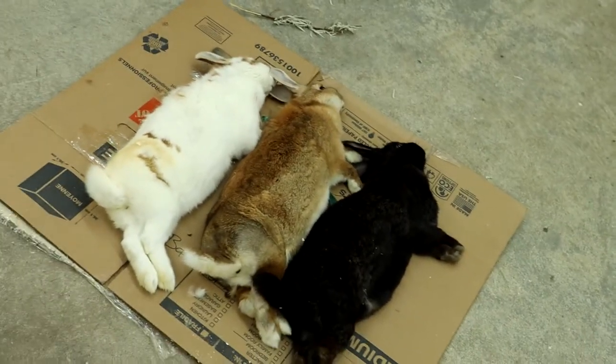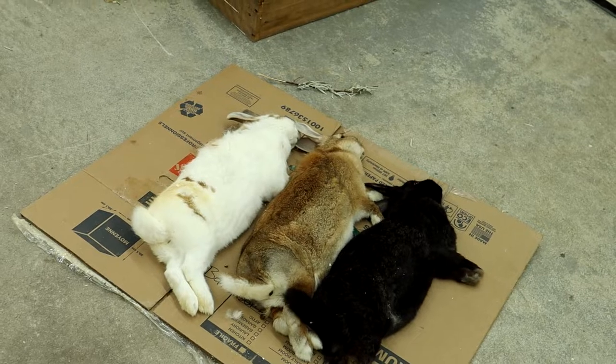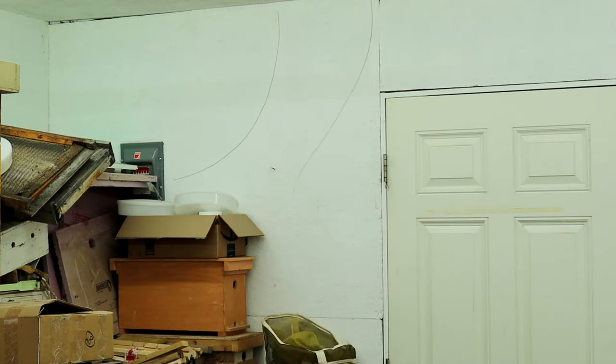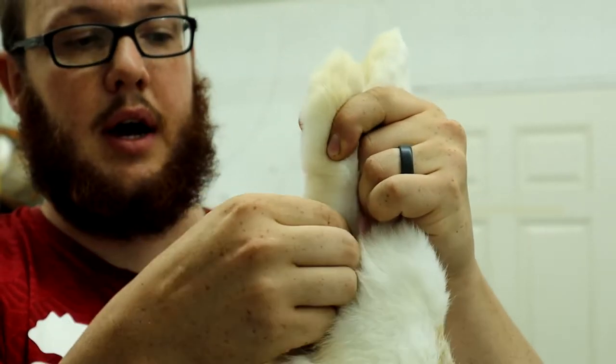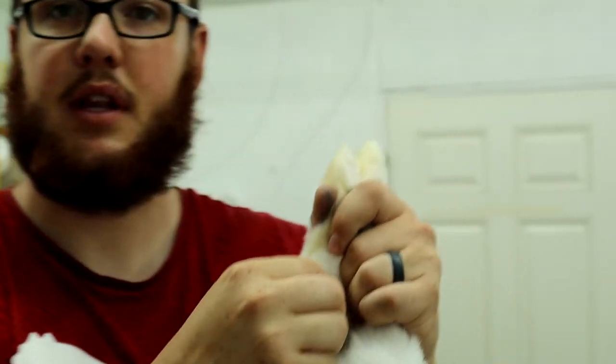I'll show you how to clean one of them, then I'll get the other three cleaned up and show you what the finished product should look like. Right behind the back leg there is a tendon and you can cut right between it and hang them by their back legs. So I'm going to hang them right from here — it makes skinning everything a little bit easier.